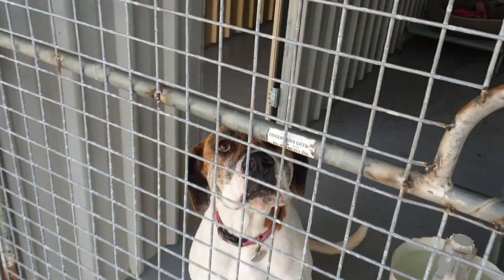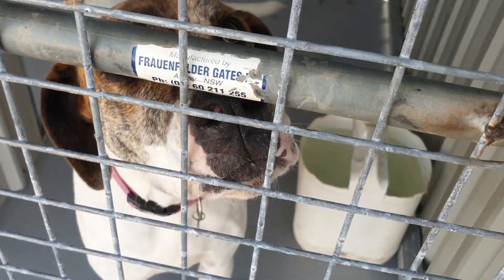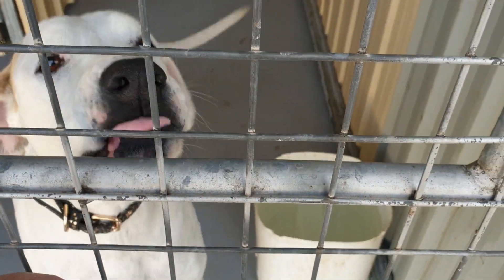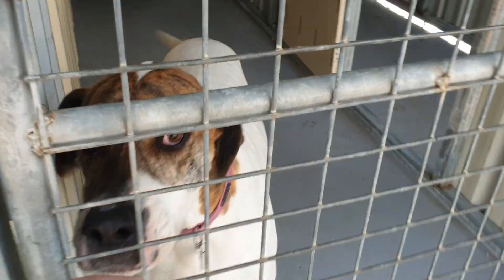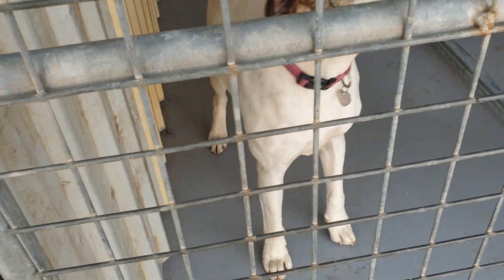All these guys get to share kennel areas since there aren't many dogs in at the moment — they all get to share two kennel areas each. Good boy, got your water and your bed — excellent.